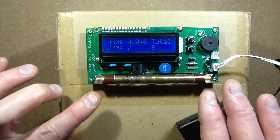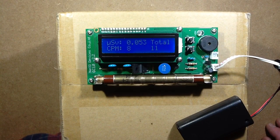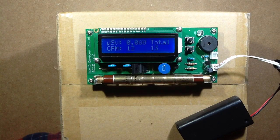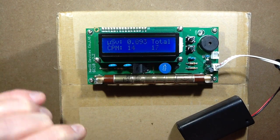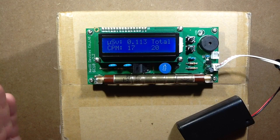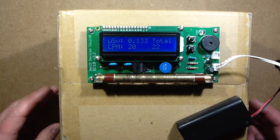This Geiger-Müller tube has a neon gas and a quenching gas in it, and is normally held at a potential of 500 volts. I'd like to get a meter and stick it across to show you it's 500 volts, but it won't show that because as soon as you apply a meter to it, the impedance is so low and the source of the voltage is so minuscule that the meter will just drag it down instantly.